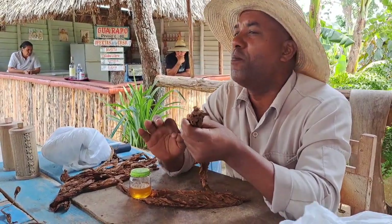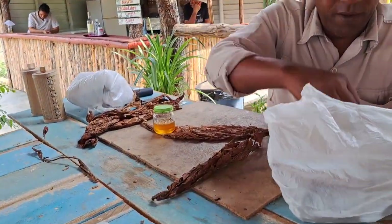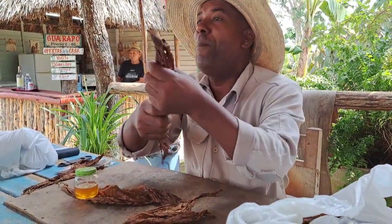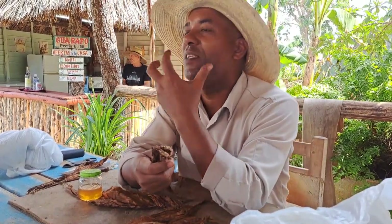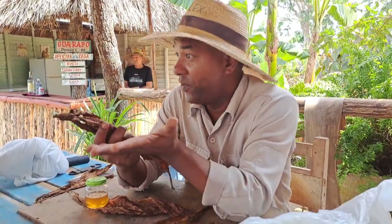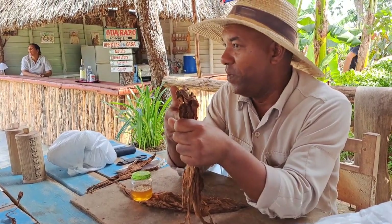The one I will be preparing here is the most important one — we call this part the filler. It's in the filler where we blend, where we combine the three different qualities. It is said that 90% of taste and aroma is given by the filler. It's the heart of a cigar, the core. The filler is also going to determine the thickness of a cigar — the more leaf I put here, the thicker the cigar would be.